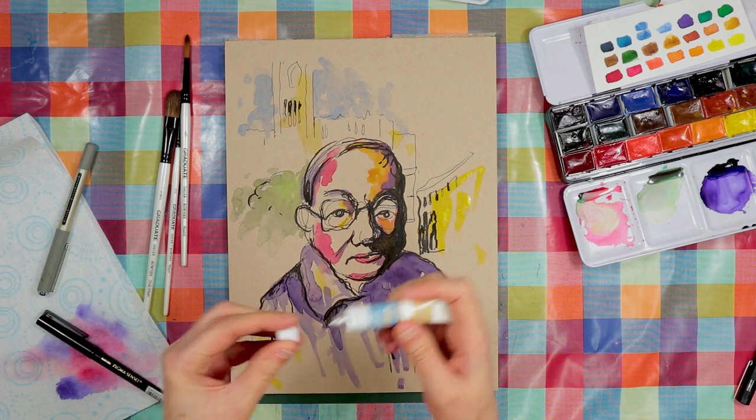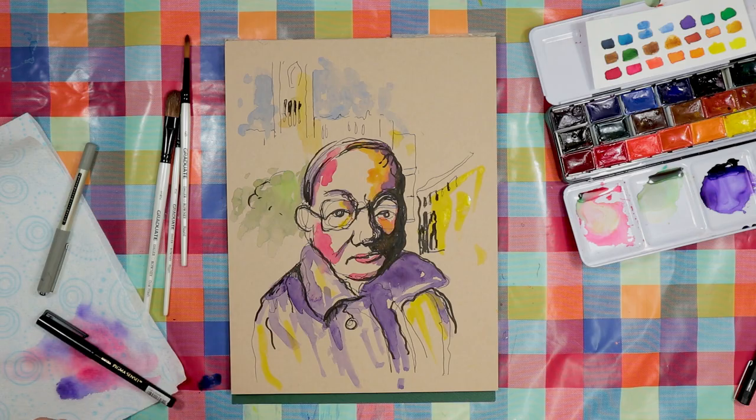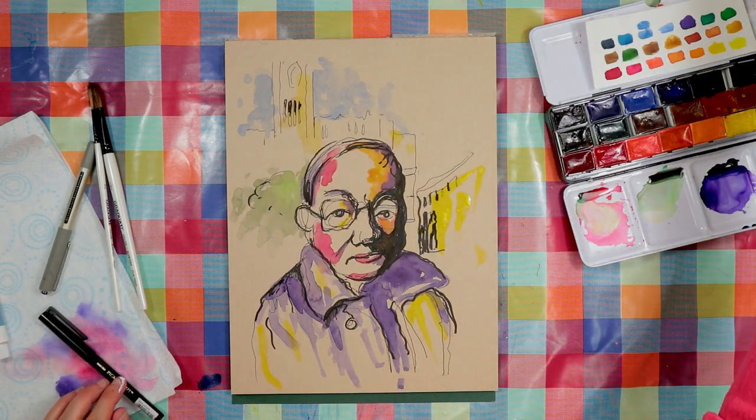I've got some really cheap gouache and I thought I'd try using the white from there to put in some highlights, but I did manage to slop it on my jeans at the same time, so I'm hoping that's going to come out.